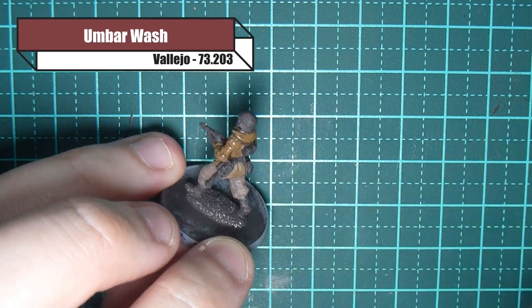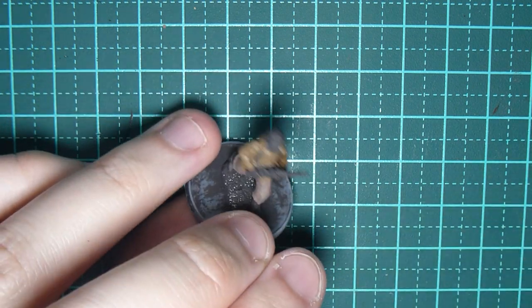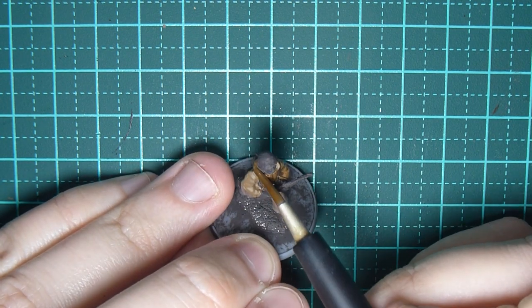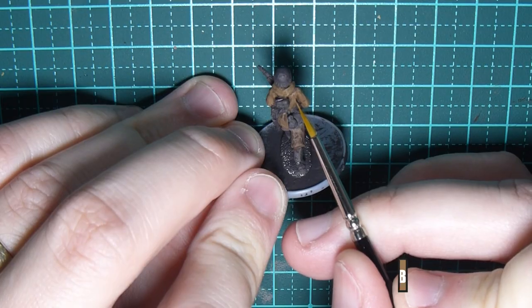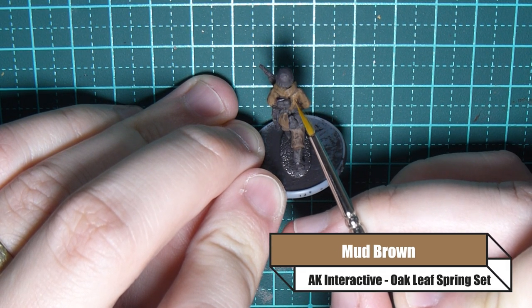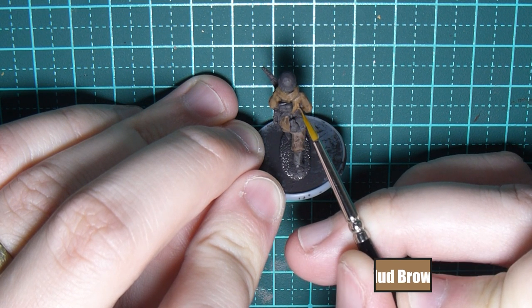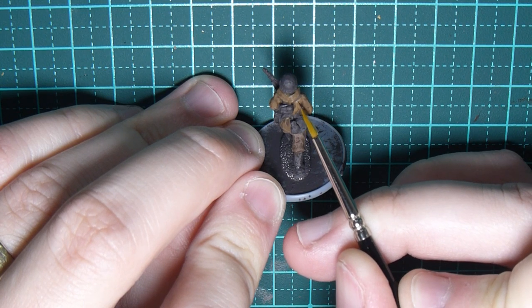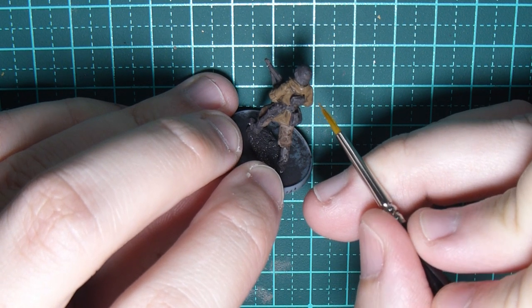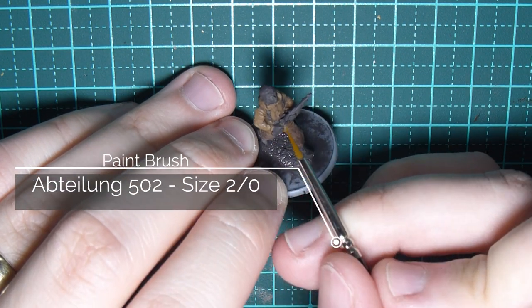If you're smart, unlike me, and you've painted all the other bits of equipment ahead of time, this is a good opportunity to wash those as well. Now I'm going back over the Mud Brown — the wash has darkened it and I want to recapture the details, so any creases, any lifted areas, trying to make shadows in the folds of his arms and the hood, just to make it pop.